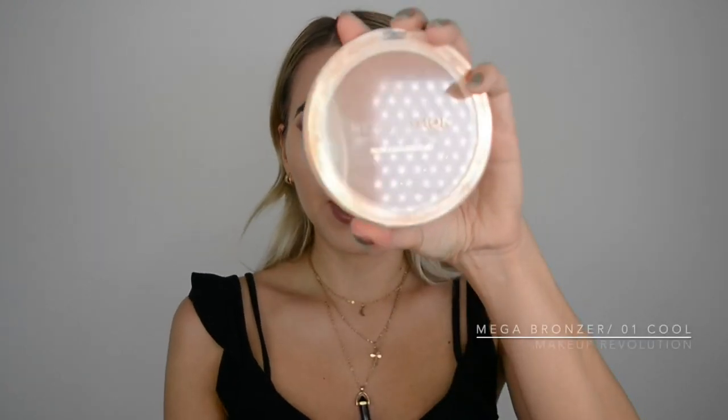That should do it. I'm going to finish off my makeup and wear this powder all day long — it's still morning, not even afternoon. I'm going to wear it all day and see how my skin looks. I really hope it's good for my oily skin. I'll take the Mega Bronzer in Cool by Makeup Revolution and do a little bit of contour.